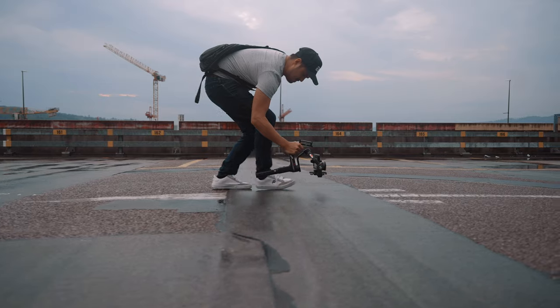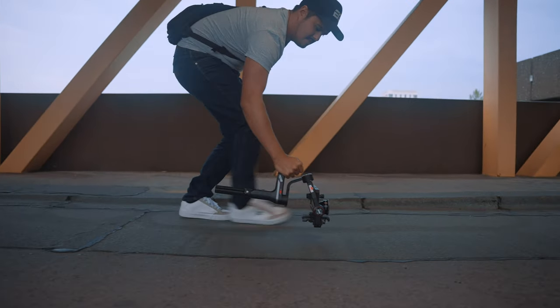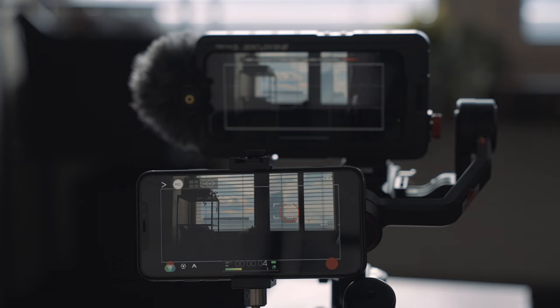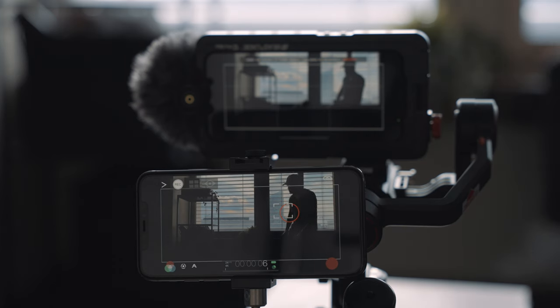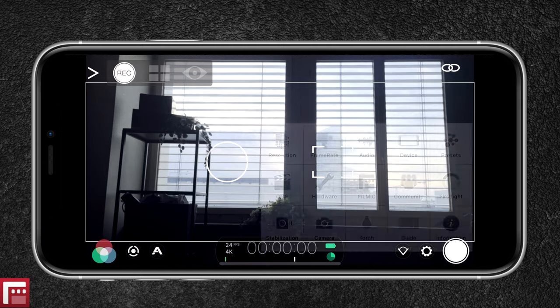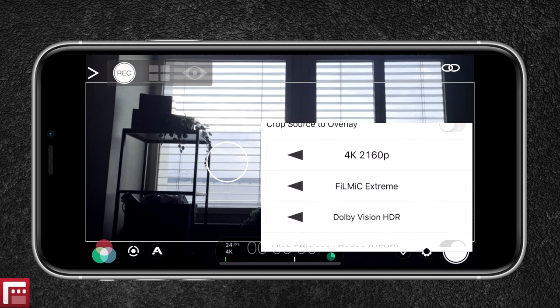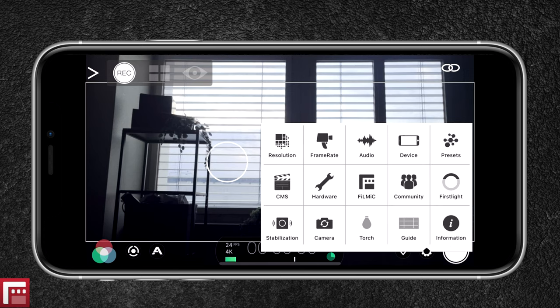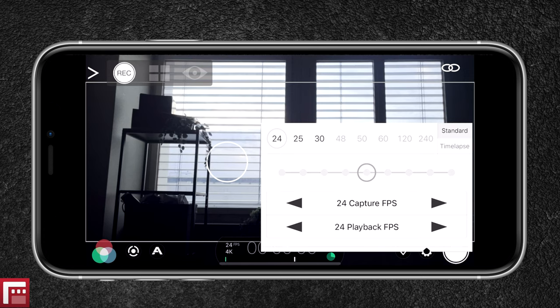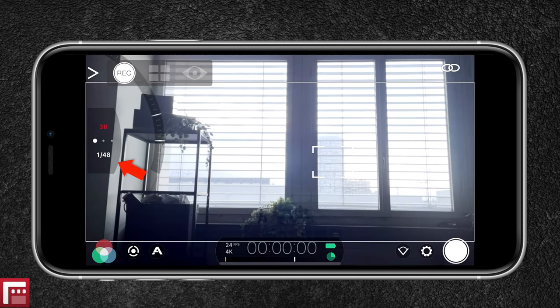The monitor is also useful for getting low-angled shots, which otherwise would be difficult to achieve, because when the camera is low you can't really see what's going on. Now using Filmic Remote there is a one to two second delay, but it's still useful to set your framing. Mounting it like this, the monitor fits very well with the setup and doesn't get in the way. To get the highest video quality possible, I have set the resolution to 4K, the bitrate to 10-bit HDR Dolby Vision, and the frame rate to 24 frames per second.